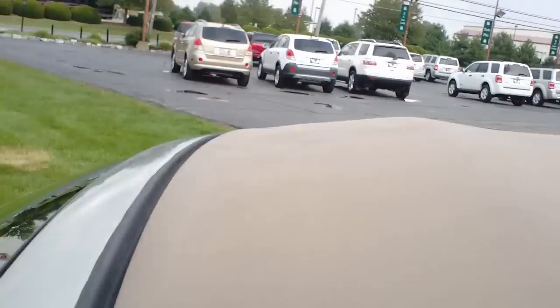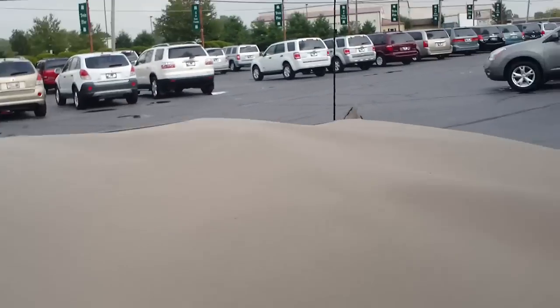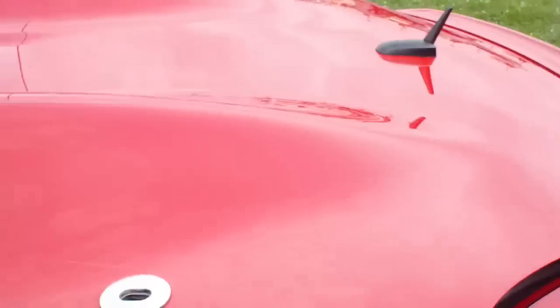Go ahead and flip the trunk open. With the latch released, just grab the top and fold it down in. Push it down in and then go ahead and close the trunk.